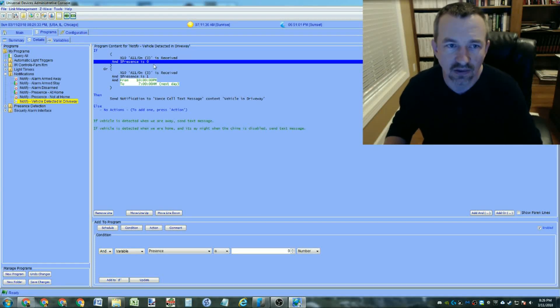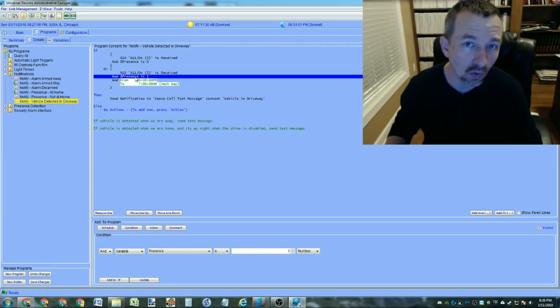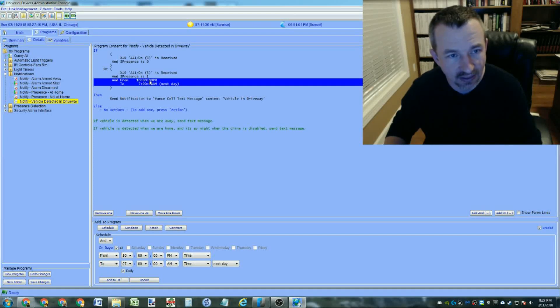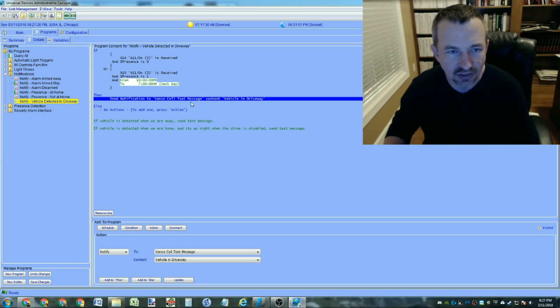The presence variable is maintained by communicating with the alarm system over X10 commands - it can tell if the alarm is armed for away mode or stay mode. If the alarm isn't armed it detects motion and activity in the house; if there's no motion for an hour or two it assumes we're away. So: if it detects the X10 command and presence equals zero, OR if we are at home but it's nighttime (10pm to 7am when the chime is suppressed), it sends a text message.